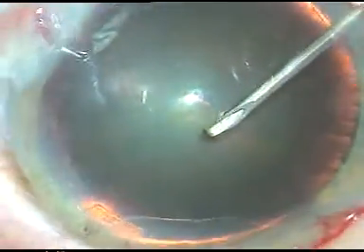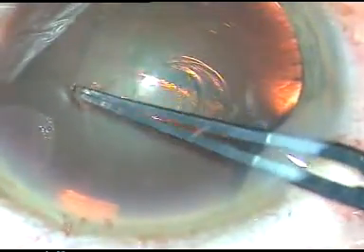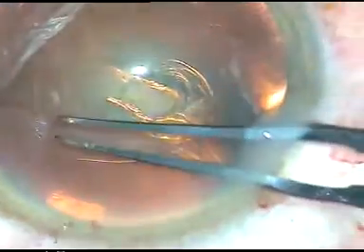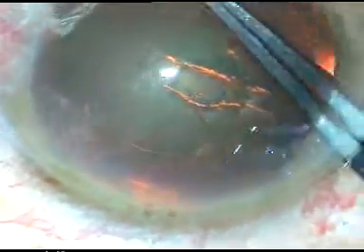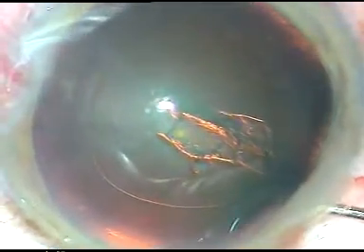Now this is capsulorhexis. The capsule has been incised and a nice flap has been raised. This is a utrata forceps — it holds this flap nicely. I move the utrata forceps anticlockwise and make a continuous curvilinear capsulorhexis of adequate size. The forceps rests against the anterior lip of the main incision and leakage of HPMC is minimal.